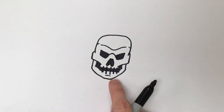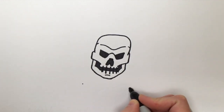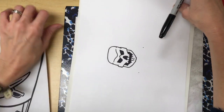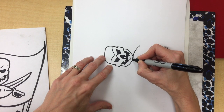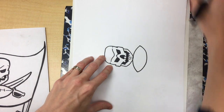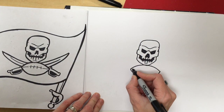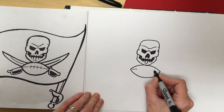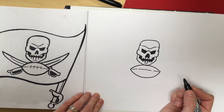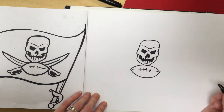Next we're going to do the football that's underneath his face. I'm going to draw two dots — one and two — to help keep my football in the right spot. I'm going to zoom out so you can see. Remember your paper is not glued to your table, so I like to turn my paper. I'm going to connect the two dots with a curve and then another curve on the bottom. Then I'm going to draw four lines in between the football — one, two, three, four. Nice job!